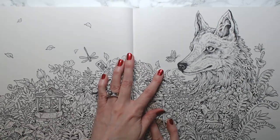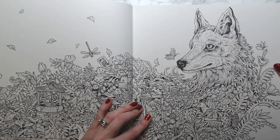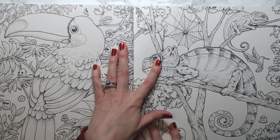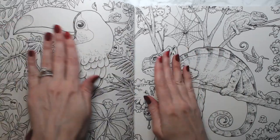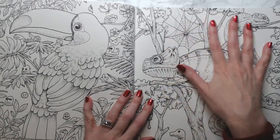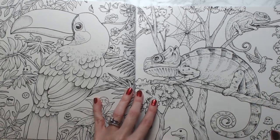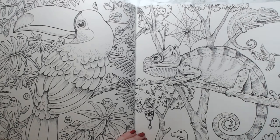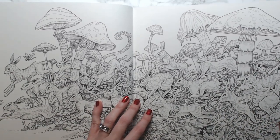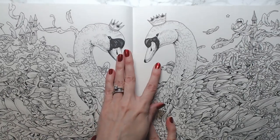This is the fox from Imagimorphia — I've done probably about this much of this page in my copy. Both of these pages — the chameleons and the toucan — are individual pages here but are two-page spreads in Animorphia. This one is from Imagimorphia — lots of rabbits. And there are the swans — a two-page spread of swans.